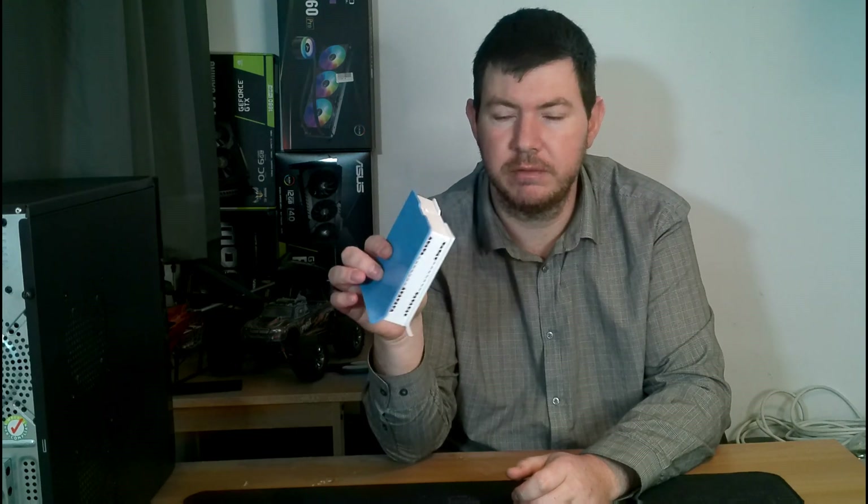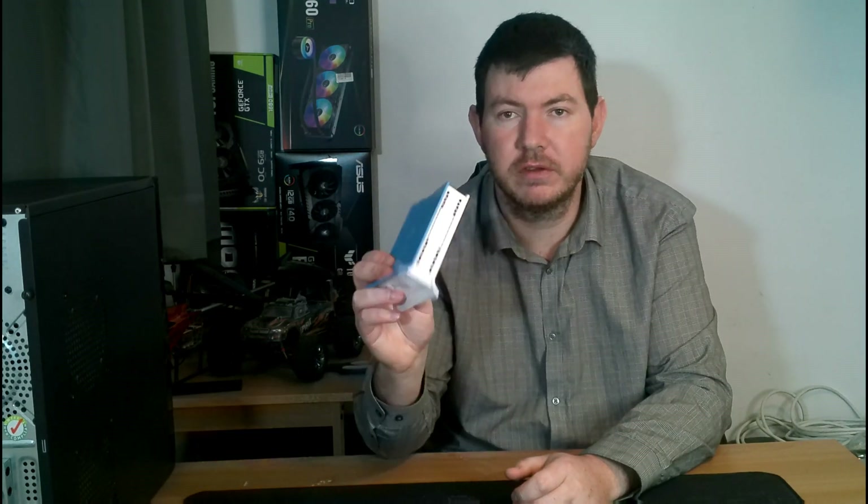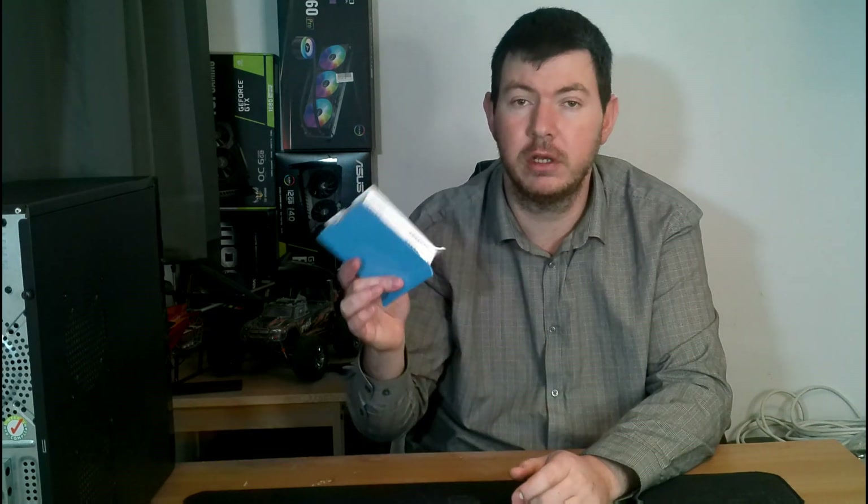The MikroTik we're going to use today is called a Hap Lite 4. This is a fantastic piece of hardware - I love this thing to bits and it's super powerful. I'm going to cover two topics in this video: one would be configuring it in less than a minute, and the other one would be showing you the actual full process of how to do this.